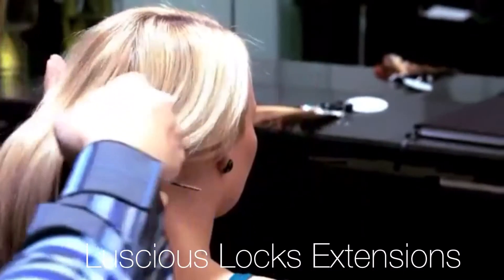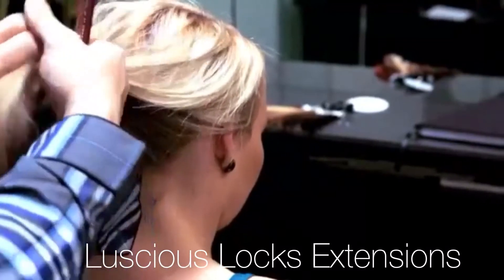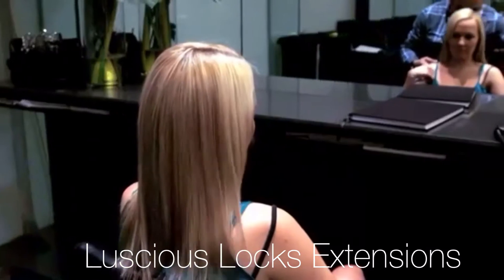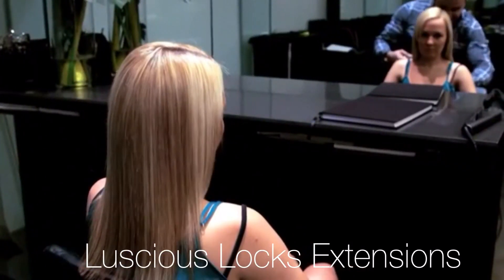Ensure that your client's hair has been freshly washed. Make sure that conditioner wasn't applied directly to the roots. It is important to make sure that your client's ends are not blunt. If they are, we highly recommend you soften them.